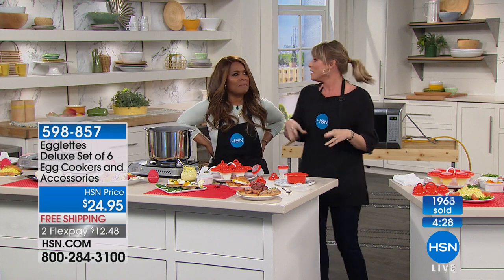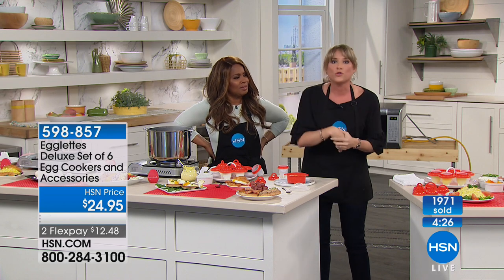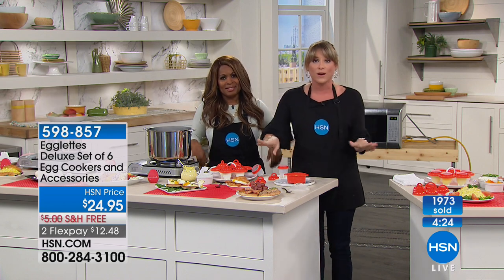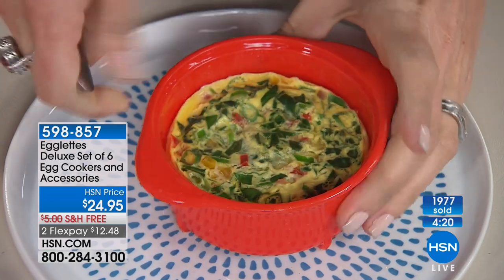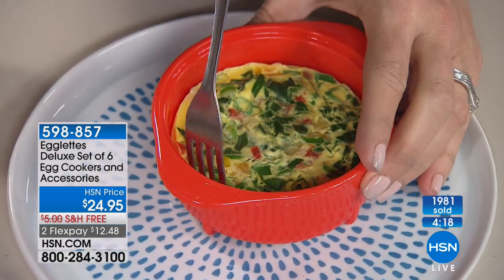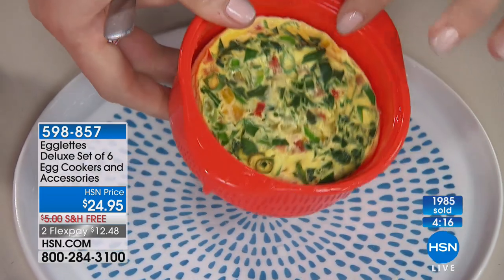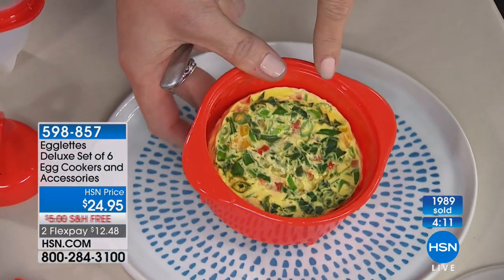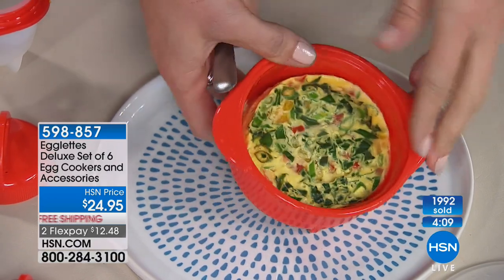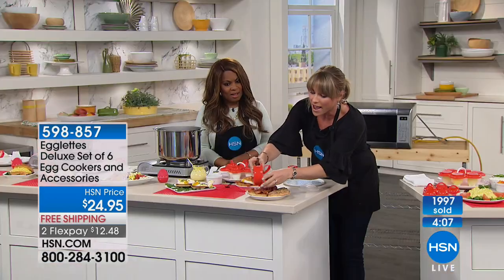Some people go to the grocery store and buy deviled eggs but they have no flavor whatsoever. Remember, you're also getting a freebie thrown in — the omelet tray. You can do a three-egg omelet. This took 60 seconds in the microwave. You literally put it in and walk away, so your microwave egg cooker is included.